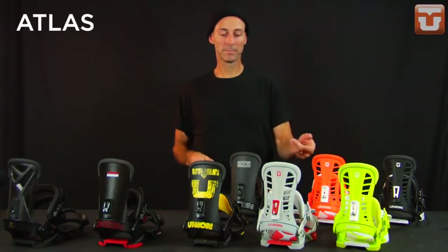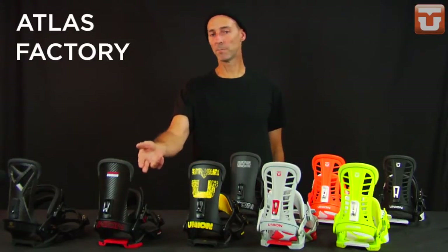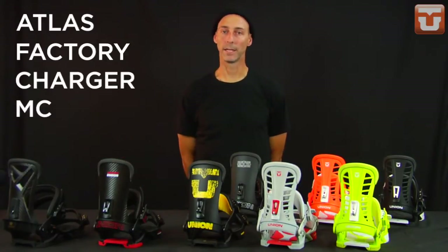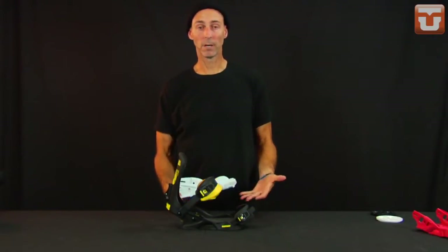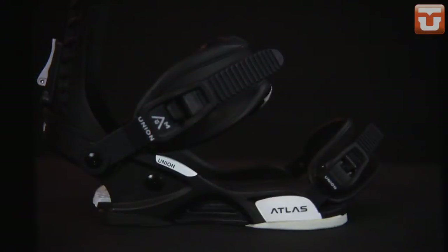The Atlas — Travis Rice's super comfortable pro model. The Factory — the most responsive binding in the line. The Charger. And the lightest binding in the Union line, the MC. The Atlas series has a common theme, and that's why we call it the Atlas series: the Atlas base plate.